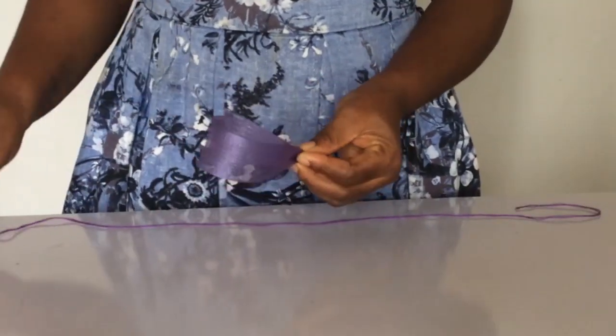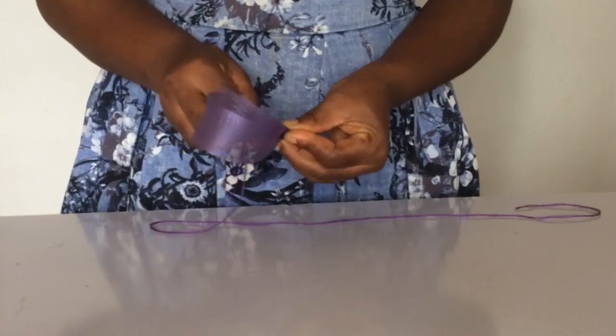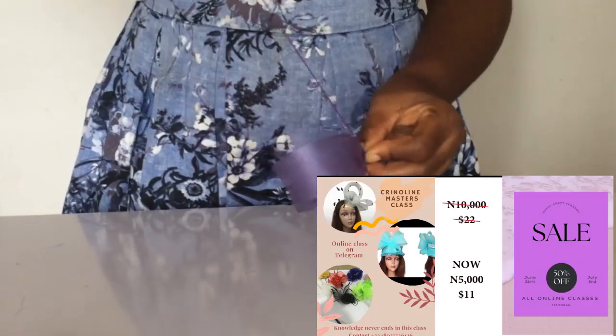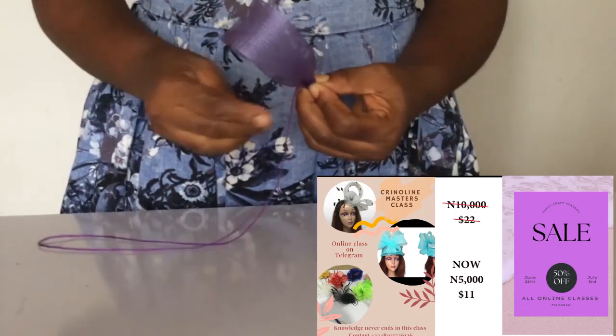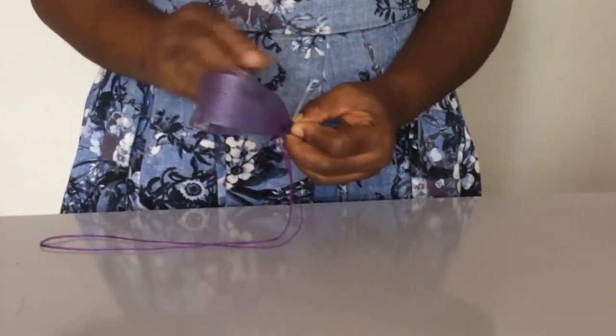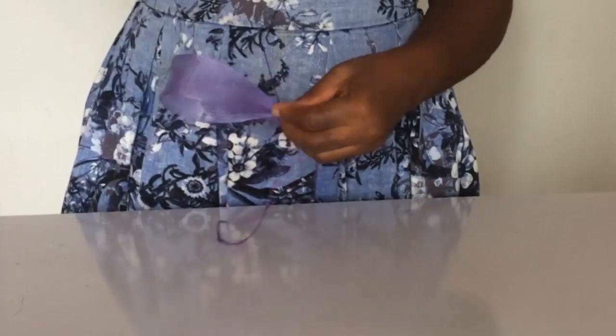If you've watched our video on some other ones, you know how to form this loop. Or if you have attended the crinoline master's class, this will be a stone's throw for you. So now I'm stitching it like so. Keep watching and learning.